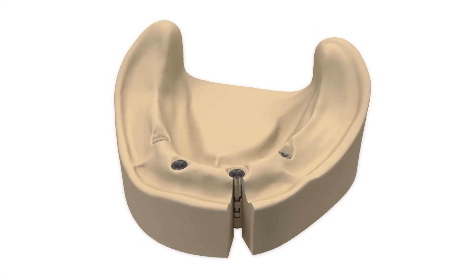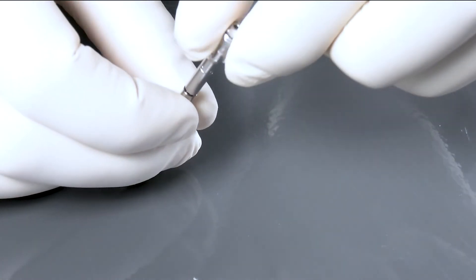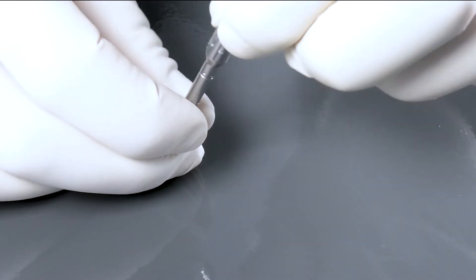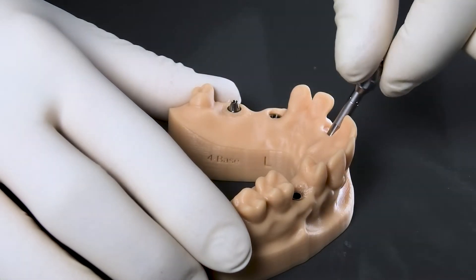The Tealogic TwinFit laboratory implant has been optimized for the digital workflow and can be used for both cast and printed models. With the proven size marking, the laboratory implant can be directly matched to the Tealogic TwinFit implant line S, M, or L.